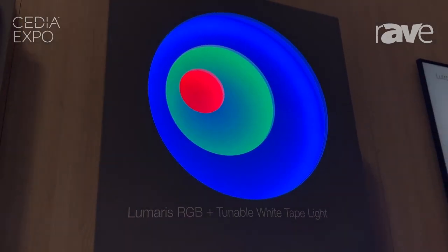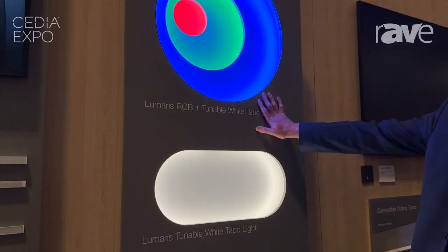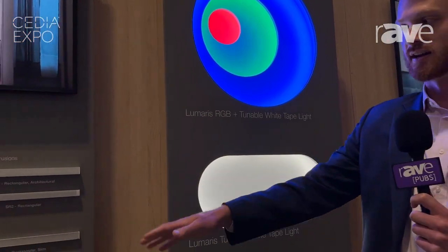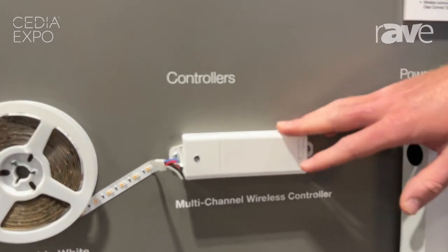Some of the key differences with the tunable white RGB light versus the previous version is that you can do up to 32 feet per run of tape. We also have a new multi-channel wireless controller that will be able to handle all 32 feet per run.